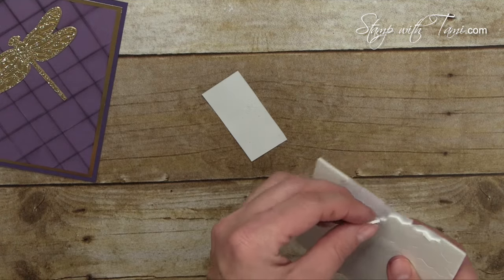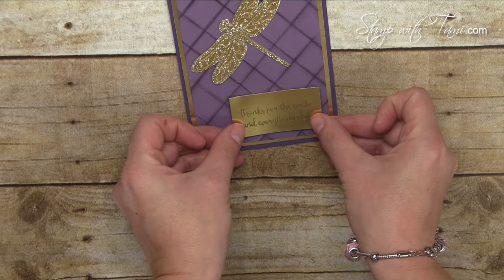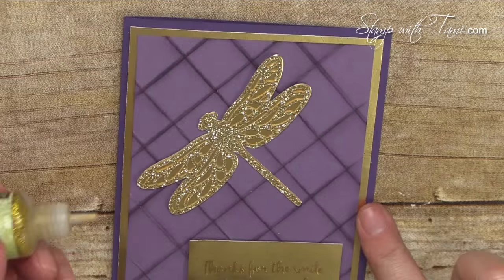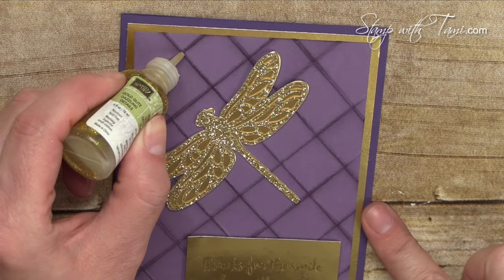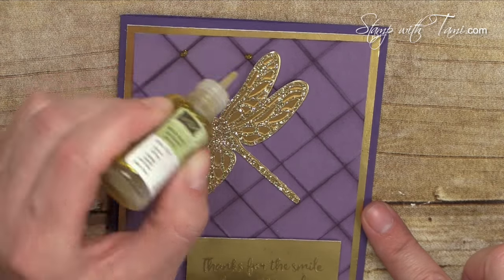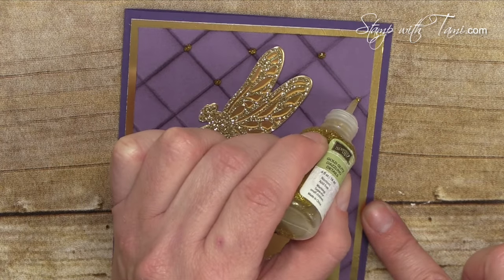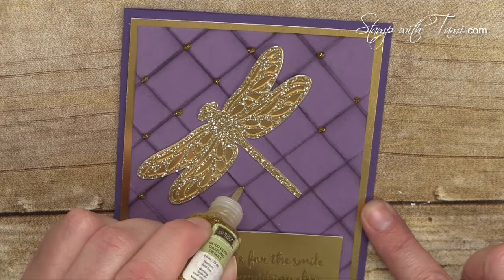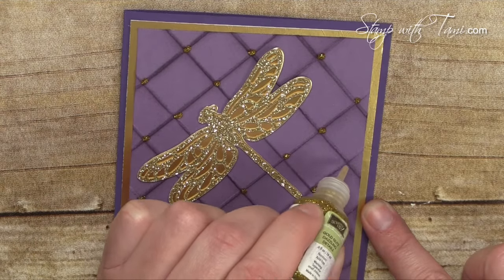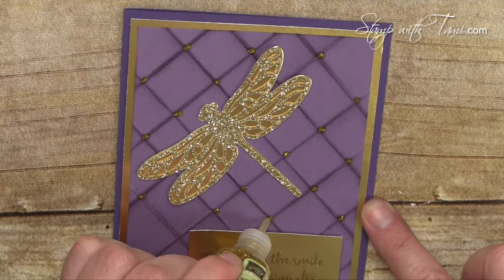Then some stamping dimensionals on the back of our word panel — that goes in the lower right corner. Lastly, we have some gold dazzling details and we'll just dab that at each intersection. Anything hidden underneath the words or the dragonfly you don't need it because you're not going to see it. The dazzling details will just need a couple of minutes to dry, so set it aside. That's why I saved this for last — get it all ready to go, give it a minute to dry, and it's all done.